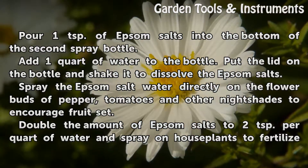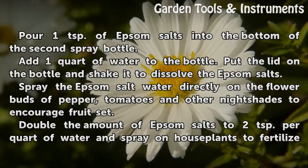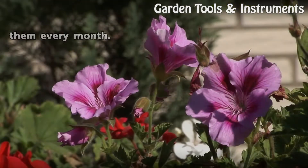Spray the Epsom salt water directly on the flower buds of peppers, tomatoes, and other nightshades to encourage fruit set. Double the amount of Epsom salts to two teaspoons per quart of water and spray on houseplants to fertilize them every month.